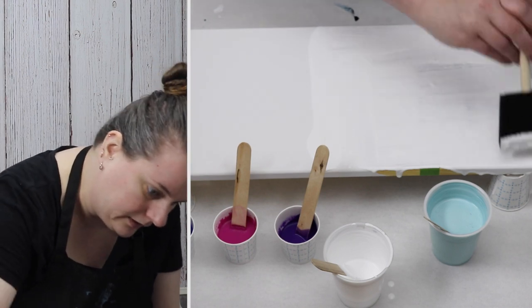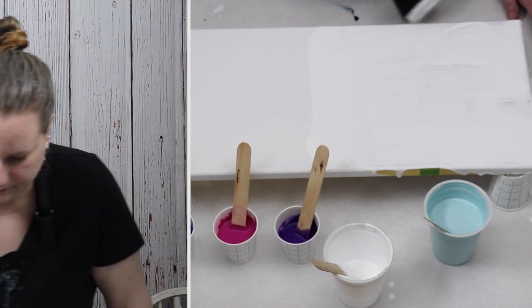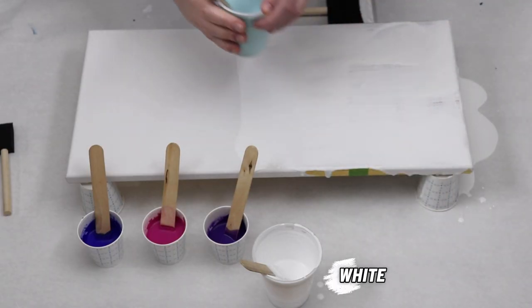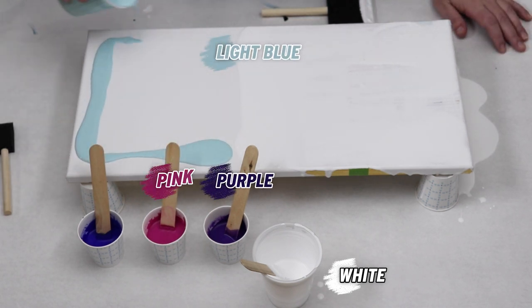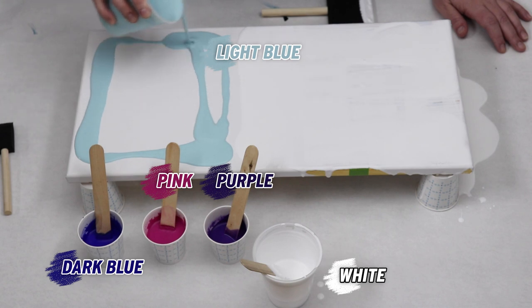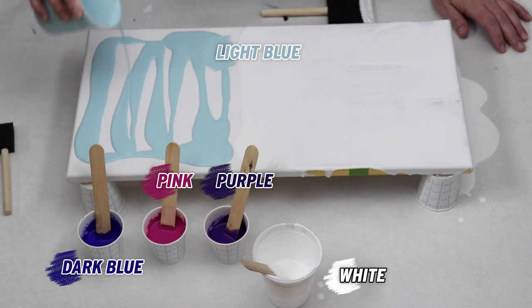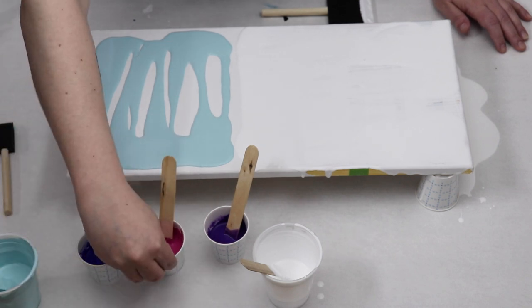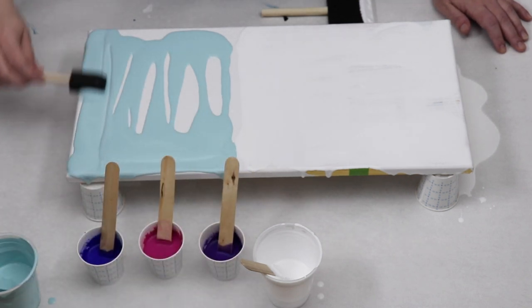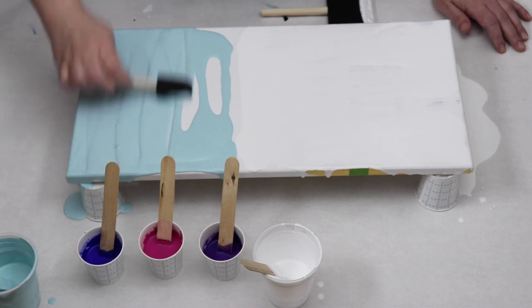I have two colors for my base — I'm going to use white and a really light blue that I mixed up, and then I have purple, pink, and a darker blue for the colors that I will be blowing out. Each of my colors are mixed with water and Floetrol.